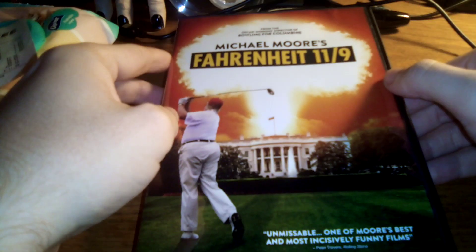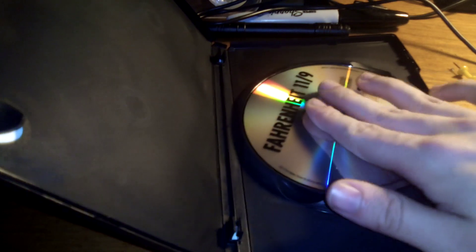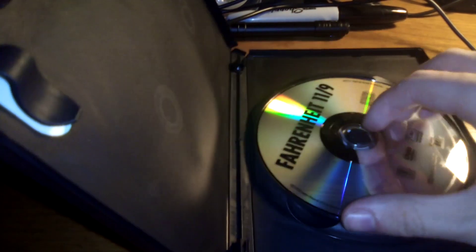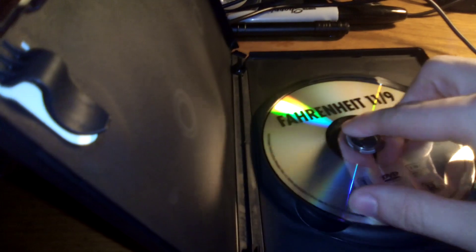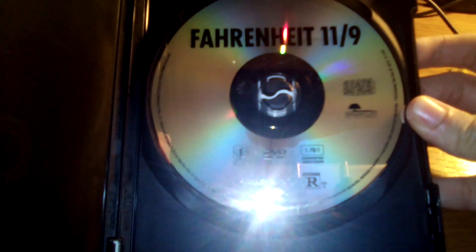Baby! There we go — there is the disc right there.